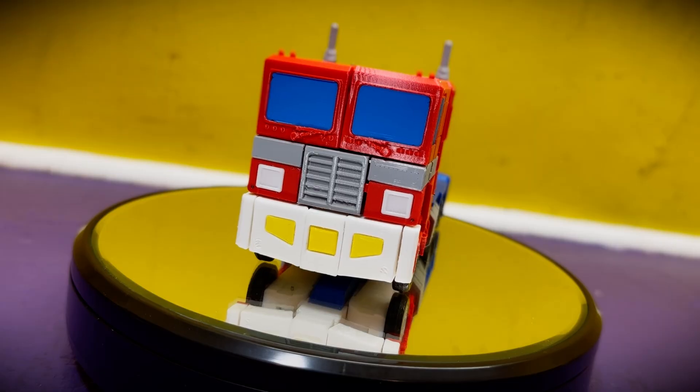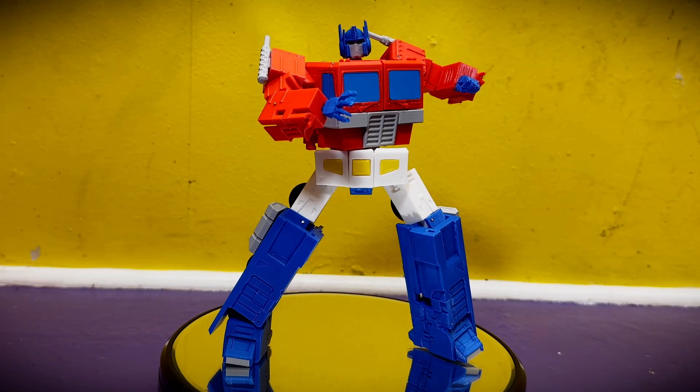Hi, I'm B from Next Mechanics, and welcome to part one of a four-part series on 3D printing a custom transforming Optimus Prime figure.